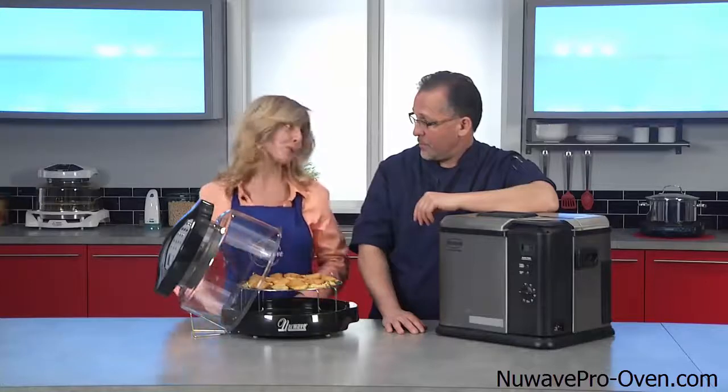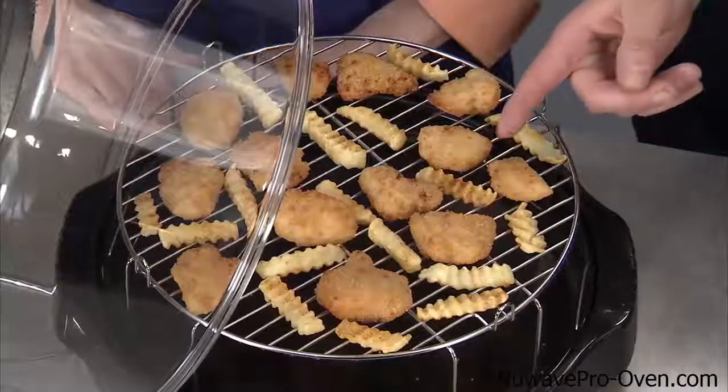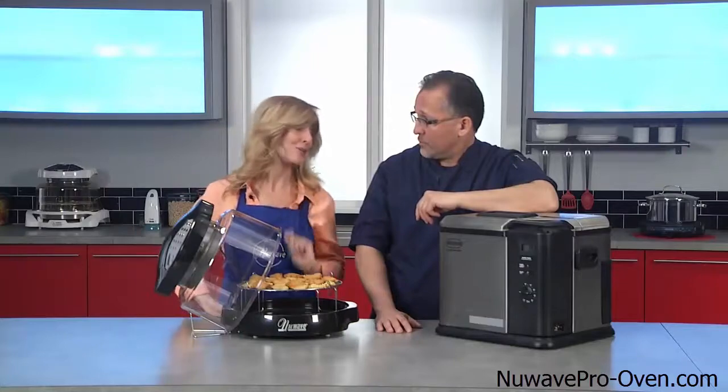That way, you'll have the perfect air fried food every time. So basically, you're telling me you're going to fry the chicken, the french fries with no oil and make it healthier for you. Definitely. It can help lower your cholesterol, too, and we can use your recipes in our New Wave Oven.